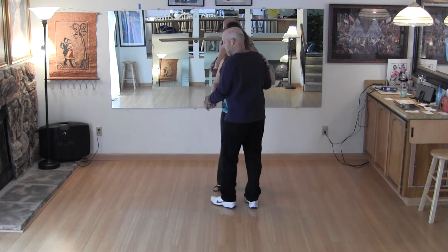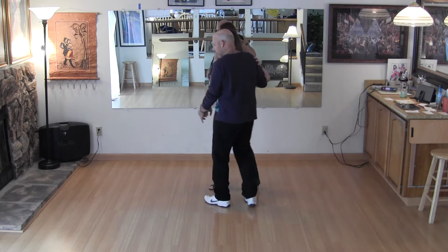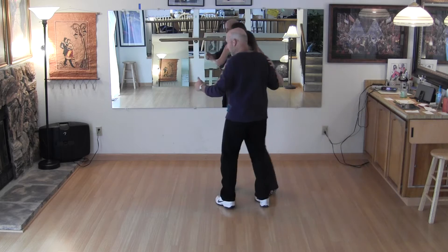We started off with a starter step. So I'm going to send the slot this way. So it's a full step — ready, rock back.